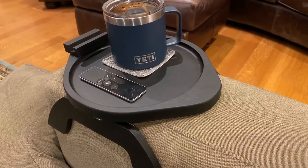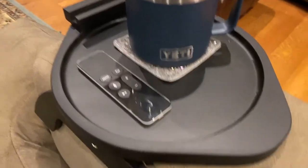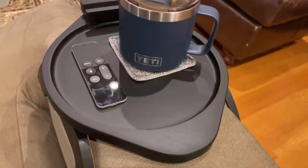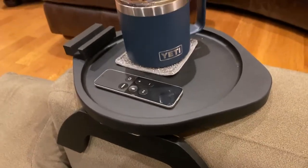Hey guys, just wanted to make a quick video on this little couch tray. This is like one of those little gadgets that you get and you hope for the best. And I have to tell you, this little guy has really exceeded my expectations.